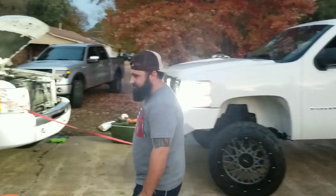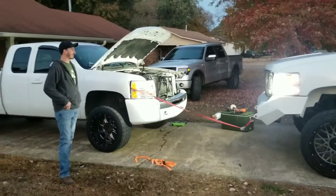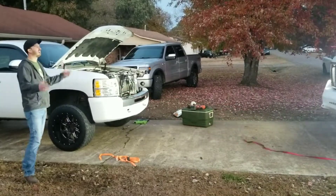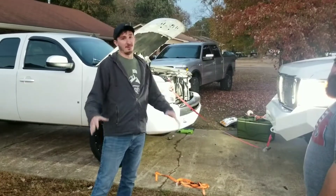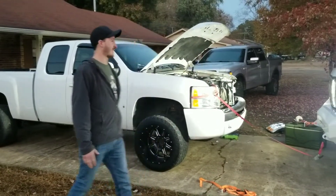We're gonna use this little strap and we're gonna take this headlight out. Dustin, go ahead. Oh, it came undone. All right, we had some minor technical difficulties — we reworked our strap, we're ready to go. All right, Dustin, go ahead.